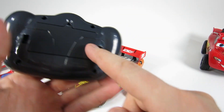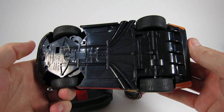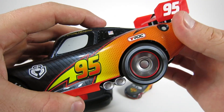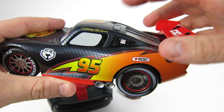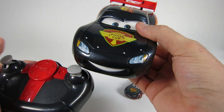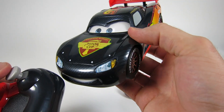Okay, let's put batteries in the remote and in the car. The button on top turns him on or wakes him up to the infrared remote. When you steer on the remote control, Lightning McQueen also moves his eyes left and right.